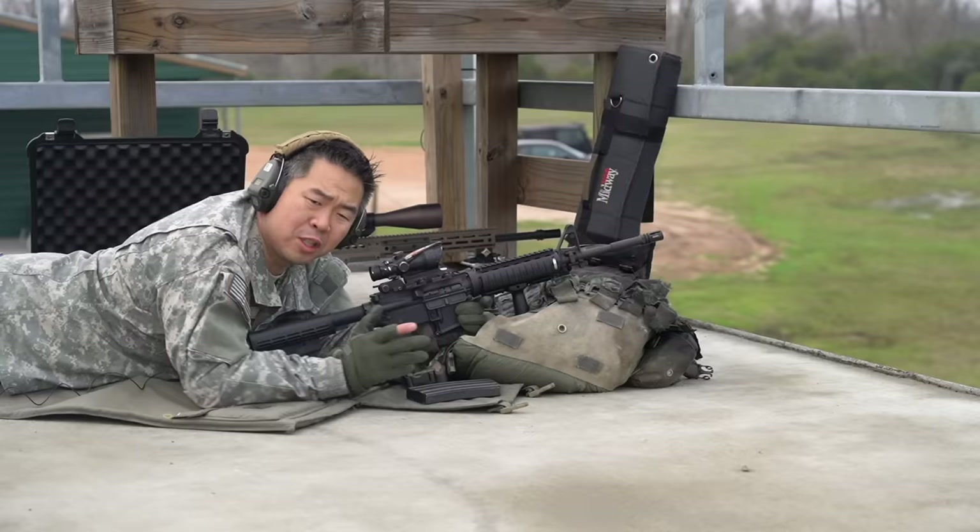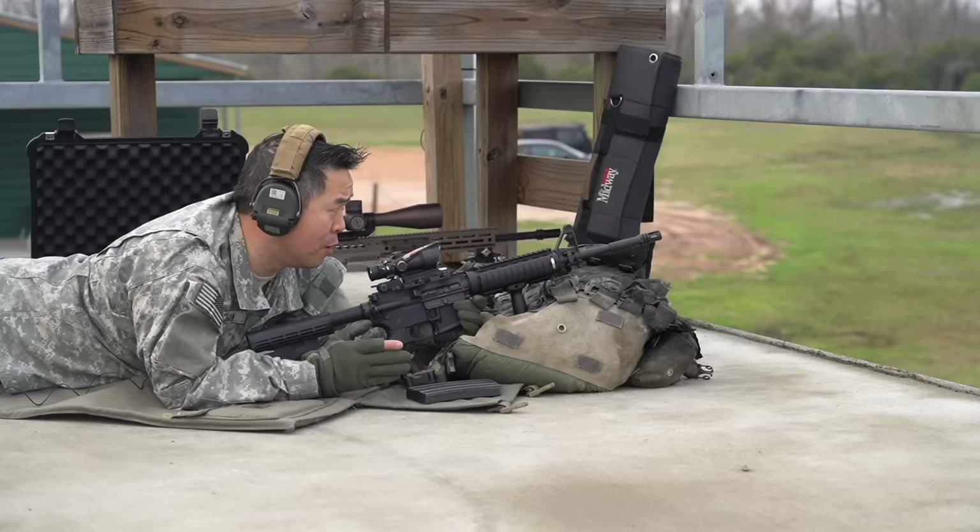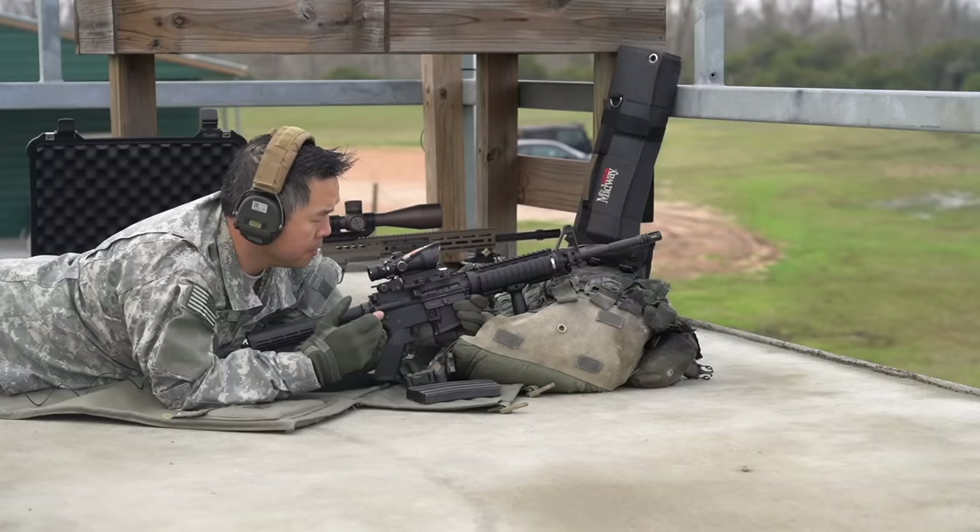On top of that, M855 is actually less accurate than M193 because of the steel core inside. But people on the internet would tell you otherwise.